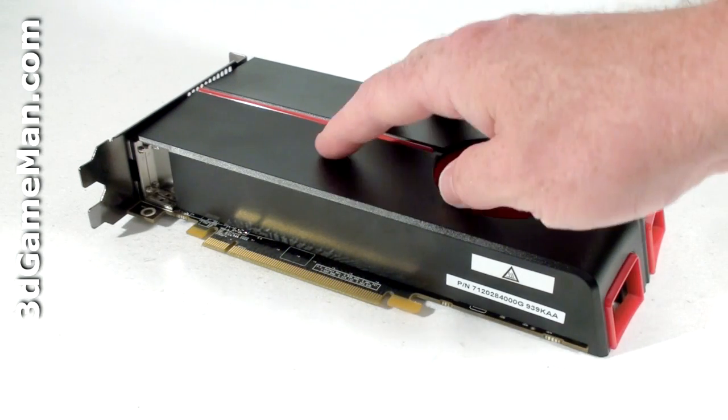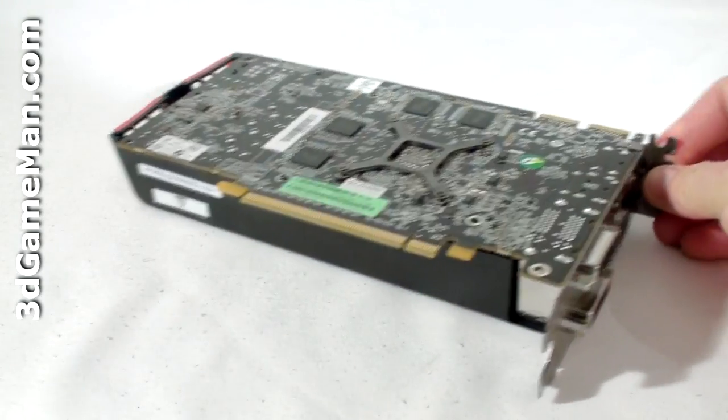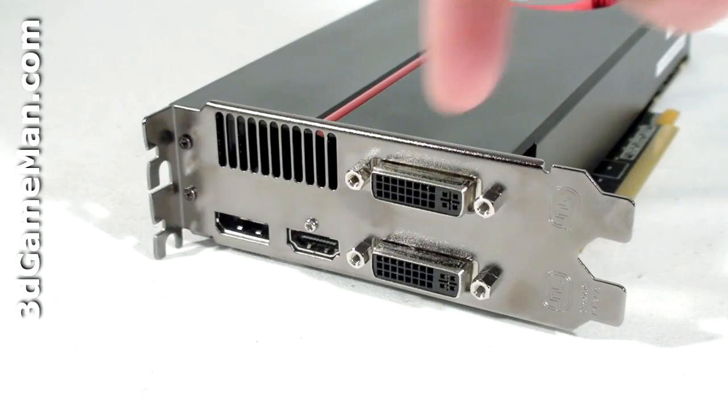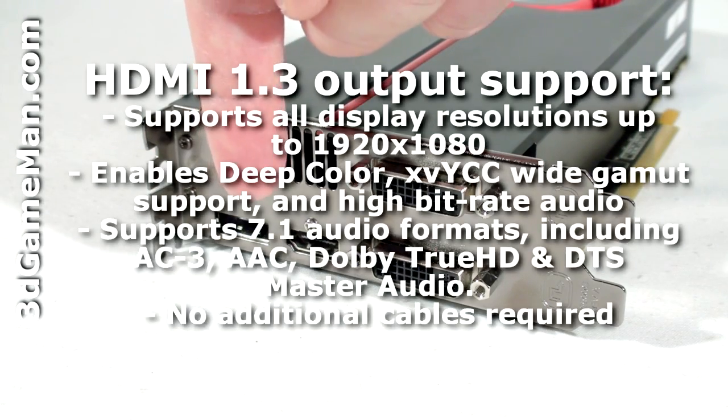The memory on this side of the video card has a heat sink plate, but oddly enough the memory on the other side of the video card doesn't. There are four video connections: two DVI, one DisplayPort, and an HDMI which